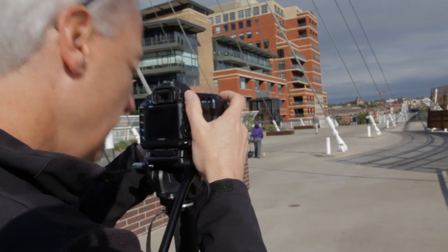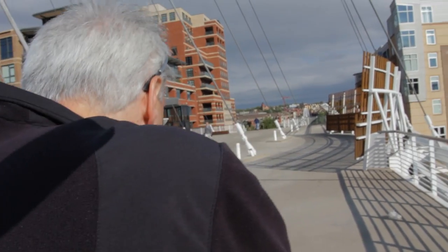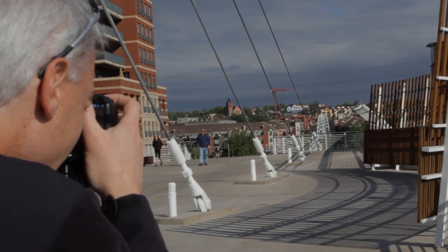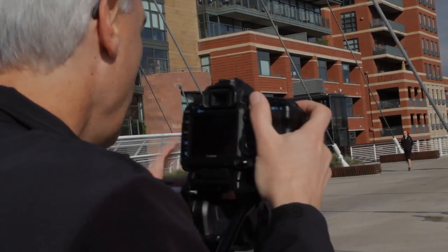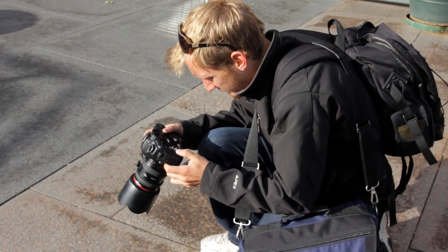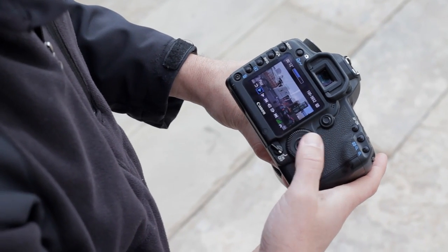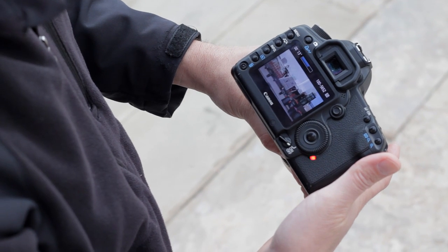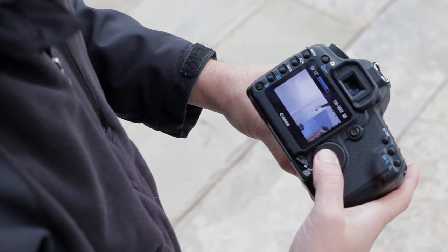Focus speed on all three was pretty much the same — even going from a very close subject to a far subject with little or no contrast, none of them had to hunt for focus like cheaper lenses do. For macro capability — how close you can get to the subject and keep it in focus — the Tamron wins at 6.5 inches from the lens barrel, the Sigma at 7 inches, and the Canon at 9 inches.